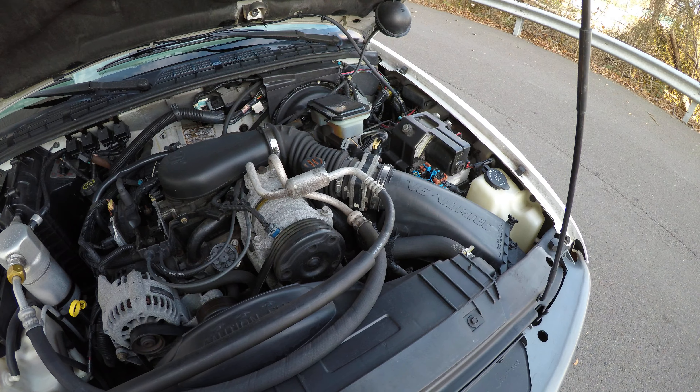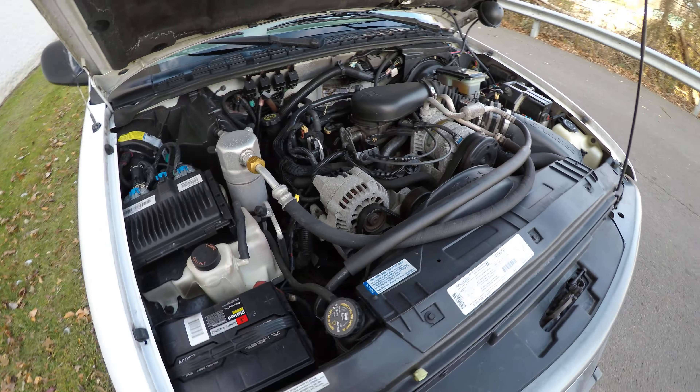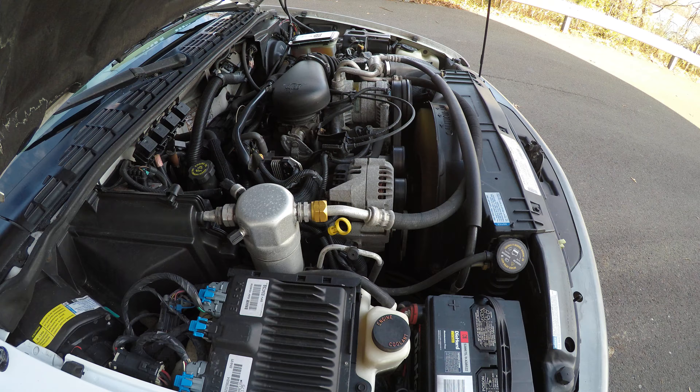Clean engine bay. The motor's running smooth — there's no roughness.